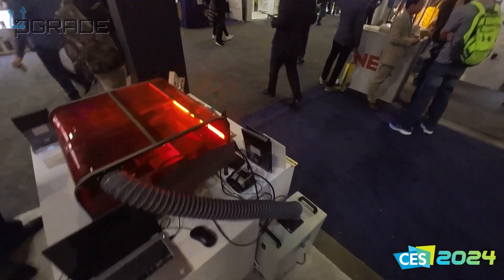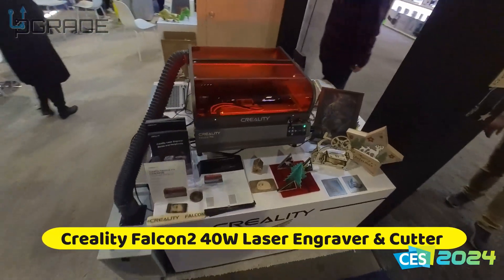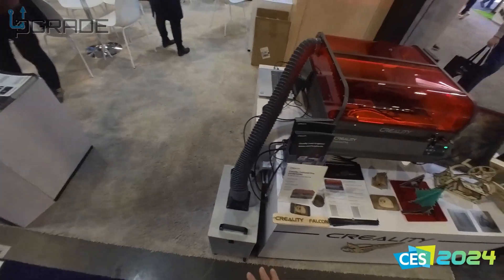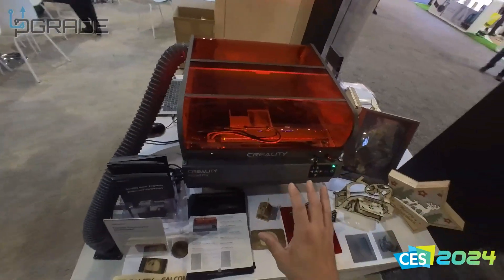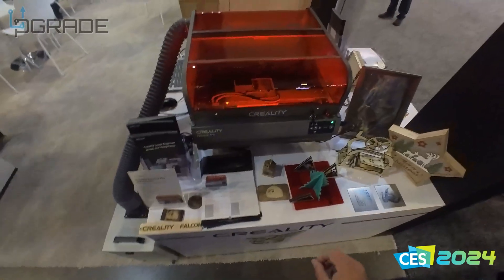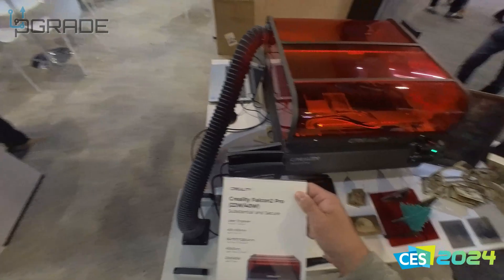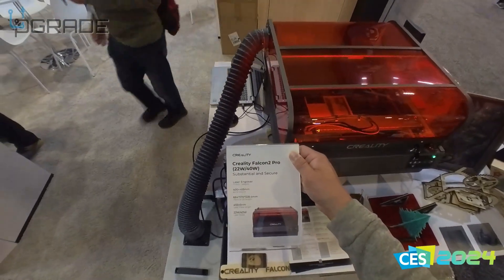Now let's go see their laser cutter. In the past I owned one of these. You're going to need a filter system — if you don't own one, you need to set this up and buy ventilation. The quality they're showing is decent but the thickness of the cut is not that strong. It's 40 watts, not 80 watts — but it's a start. This is the Falcon 2.